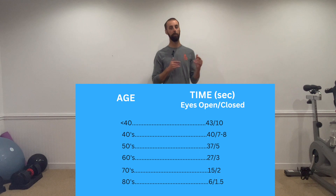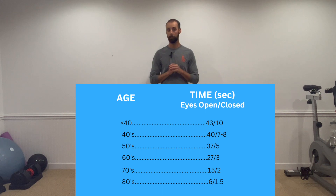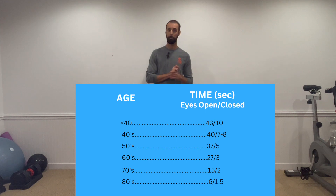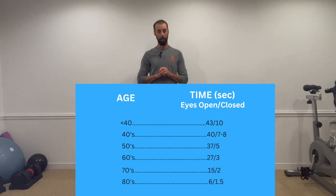It's significantly harder once you close your eyes to keep your balance, but that is the number I would try to improve on. In your 60s, eyes open is 27 seconds and eyes closed is 3 seconds. In your 70s, eyes open is 15 seconds and eyes closed is 2 seconds. In your 80s, it's 6 seconds eyes open and 1.5 seconds eyes closed.